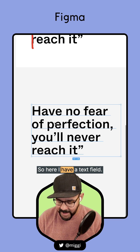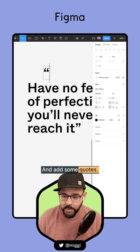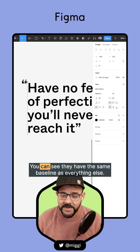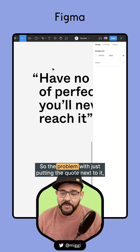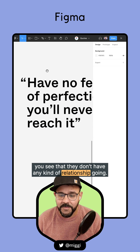Let me show you how to do that. Here I have a text field. I'm going to go ahead and add some quotes. These are the same size — you can see they have the same baseline as everything else. The problem with just putting the quote next to it is that they don't have any kind of relationship going.